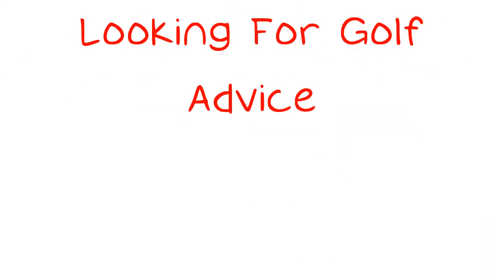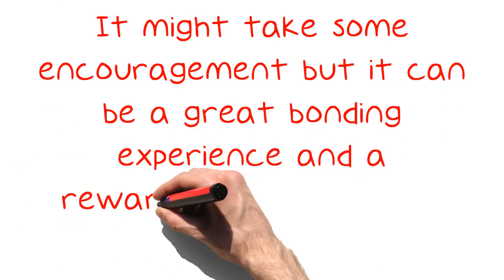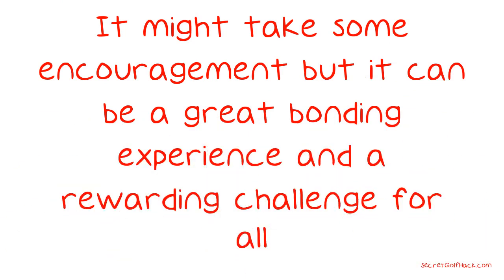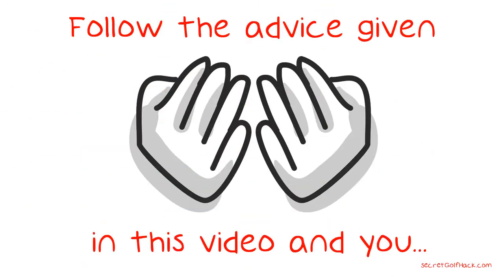Looking for golf advice? Excellent ideas are here. Golf can be a great game that is fun for the whole family. It might take some encouragement, but it can be a great bonding experience and a rewarding challenge for all. Follow the advice given in this video and you should be able to help anybody get started on the course.